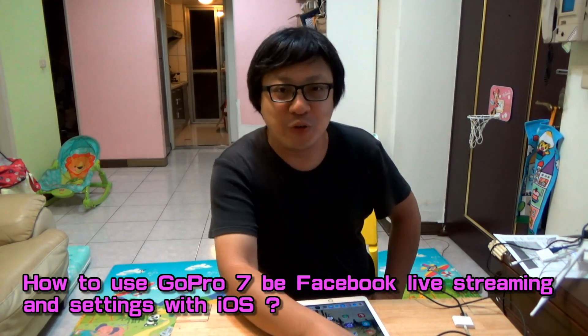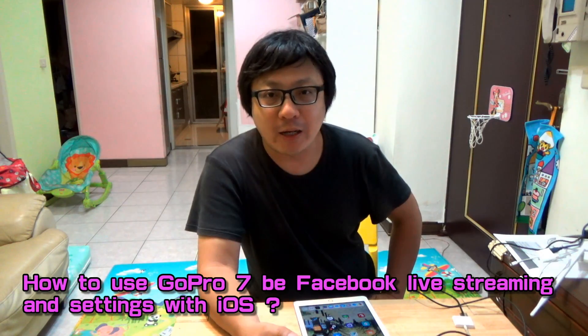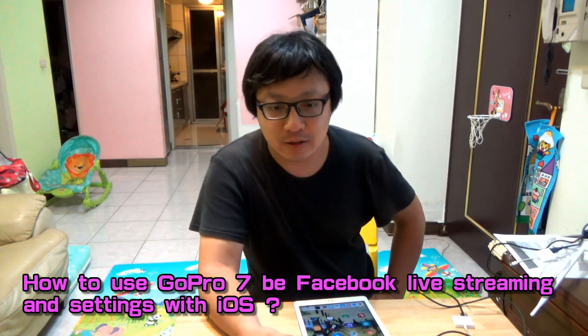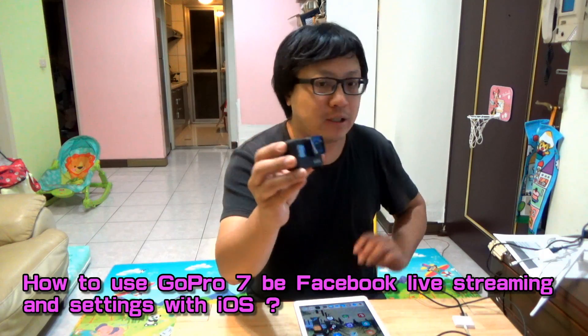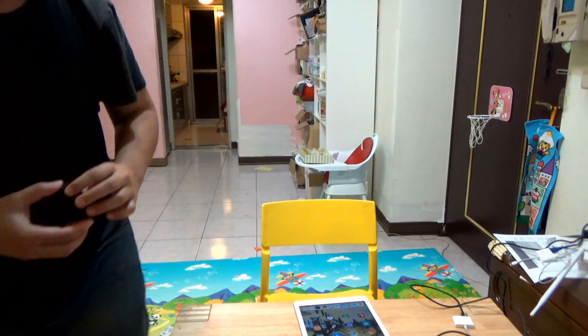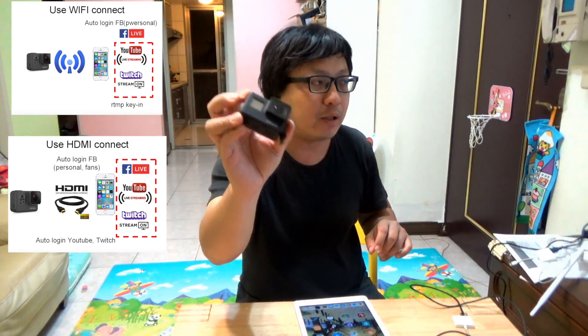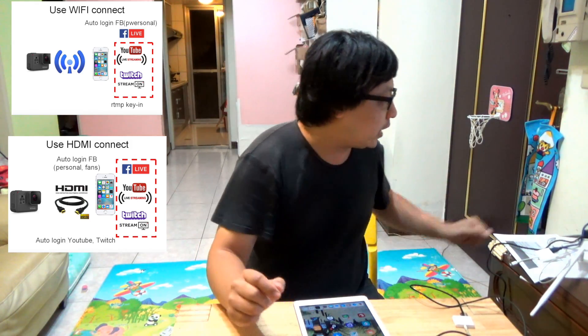Hi everybody. I will show you how to let GoPro Hero 7 be live streaming with iPhone or iPad. This is GoPro Hero 7. I will use two methods to be live streaming with iPad. One is to use the Wi-Fi and the GoPro app. This is free. When you buy the GoPro Hero 7, it will give you free live streaming.